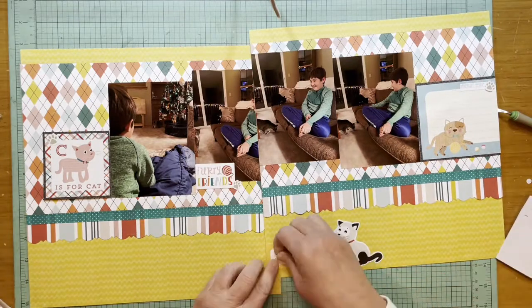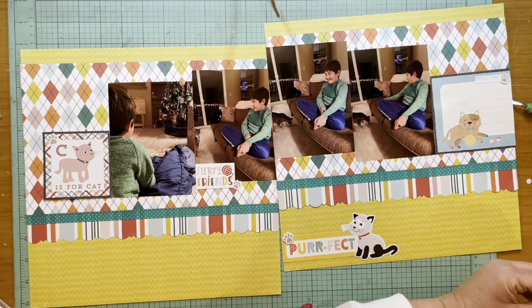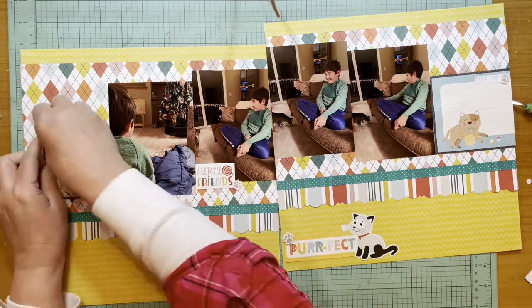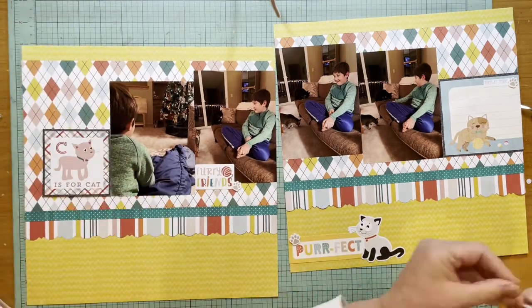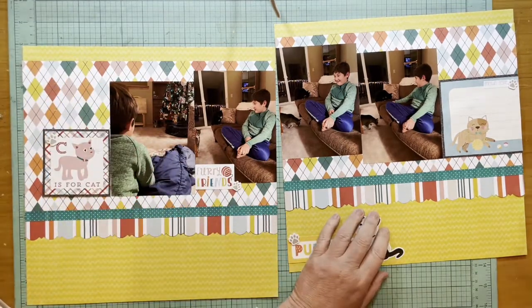I really liked how that looked — I thought it was cute. I found a phrase sticker that says 'friendly feline' from the Bella Boulevard Riley Treasures sticker sheet, and I liked how that turned out.